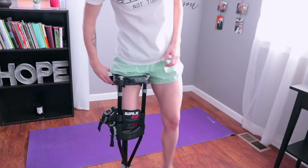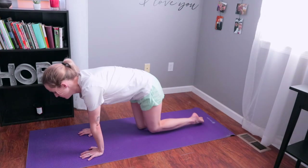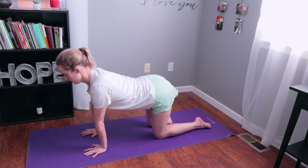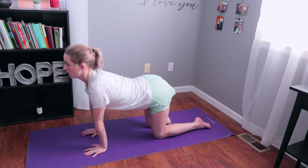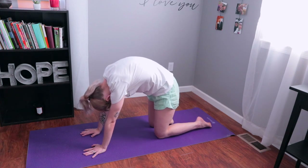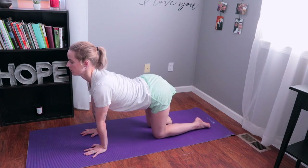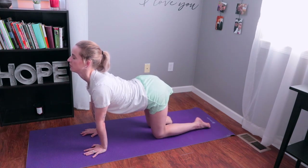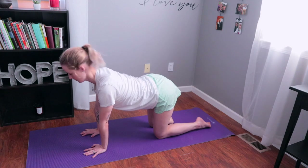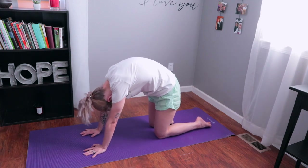Start by laying out your yoga mat and hopping or walking over, depending on how many limbs you have. We're going to start in a tabletop position and stretch out our backs and our necks with cat and cow. Breathe in as you arch your back down, and breathe out as you push up. Try to keep your shoulders away from your ears.